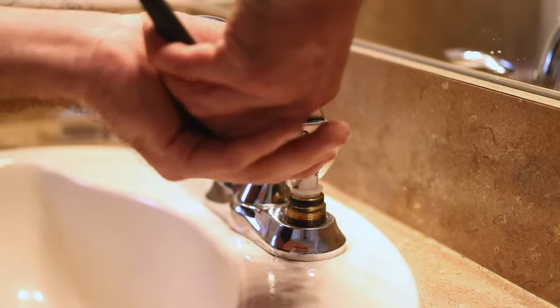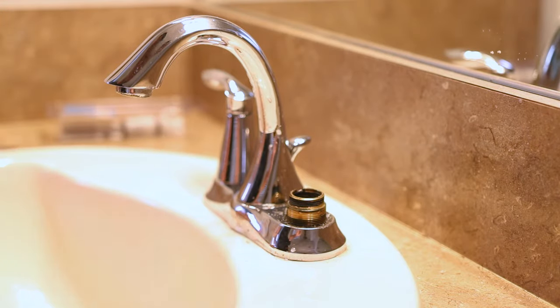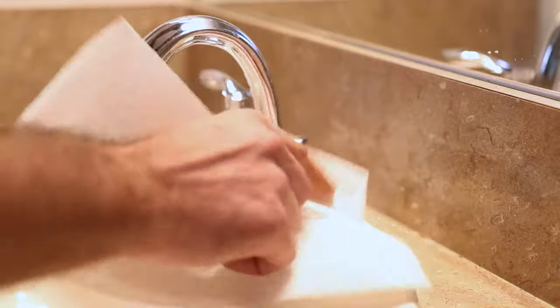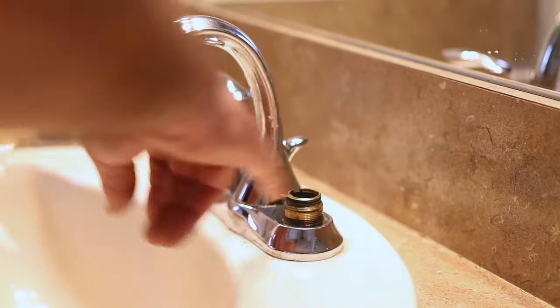Now we're going to grab a hold of this and pop the old one out. Now we have the old cartridge out. Just going to feel in here and make sure there's no debris or anything in there.